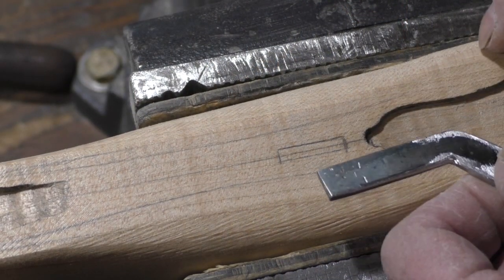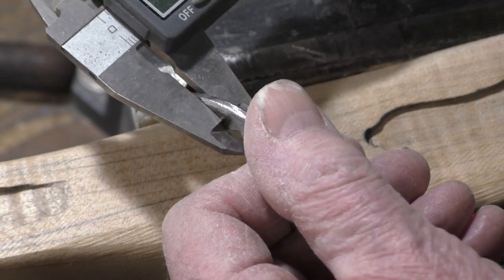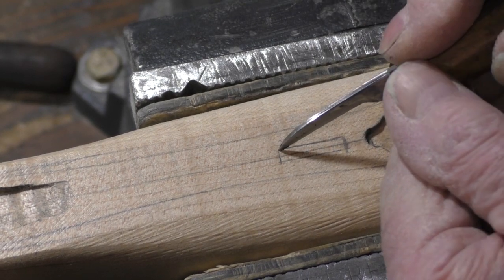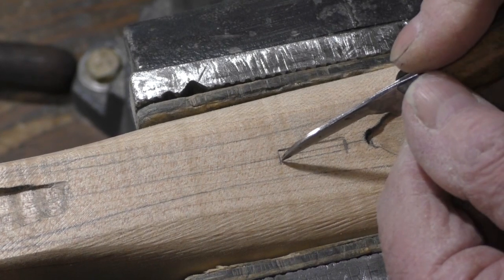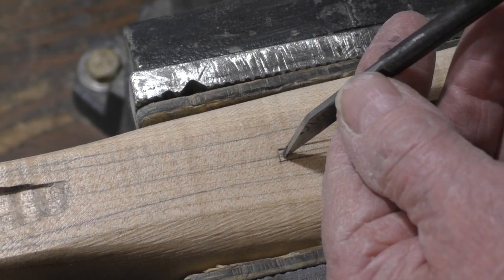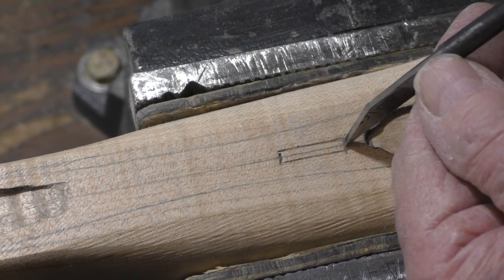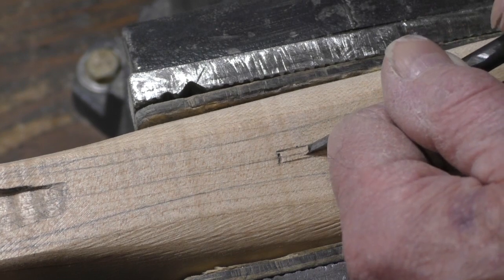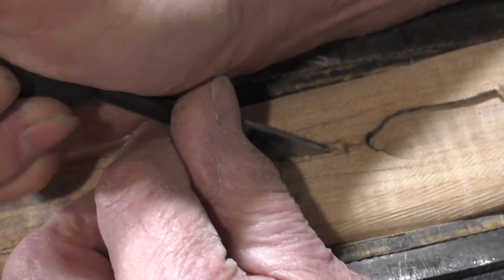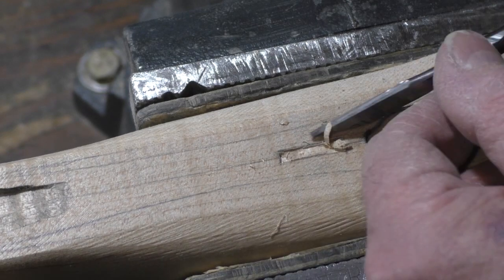I'm going to start my trigger slot while the stock's still kind of square. The trigger will end up being a little over a hundred thousandths thick — a hundred and ten thousandths. A little less than an eighth-inch wide groove here. I'm going to start out and make a slot, just taking it easy because if I slip I could take out a piece of wood and I don't want to do that.